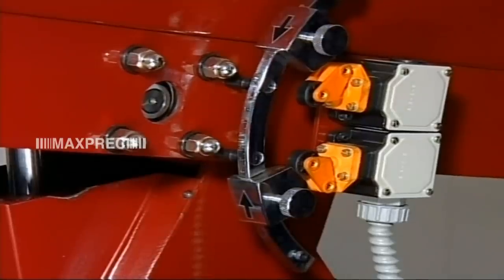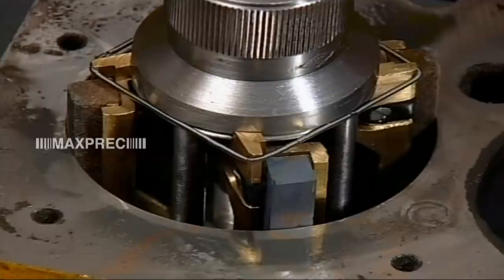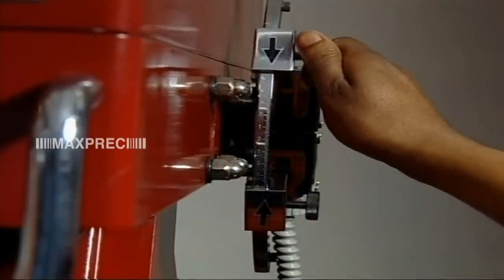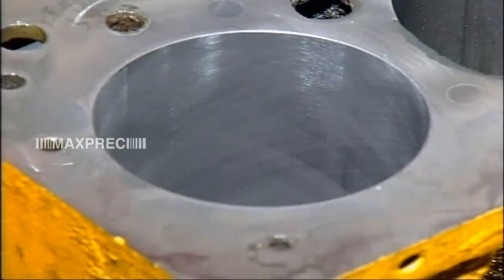Stroke setting is fast with up and down movement push buttons. Reciprocating and rotating movements are synchronized and stopped simultaneously.